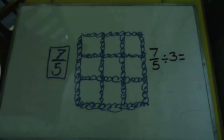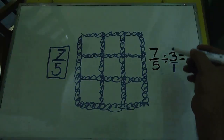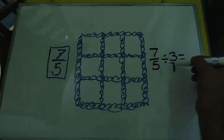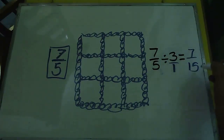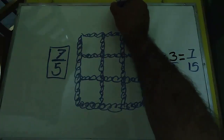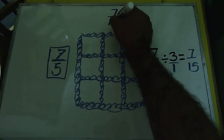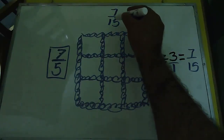Para hacer una división de fracciones, recuerden que se multiplica cruzado: 7 por 1 = 7, y 5 por 3 = 15. Entonces el resultado es 7/15. Este va a ser el número que va en el centro y es el que está en el centro de la serie.